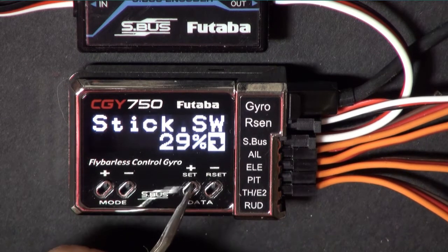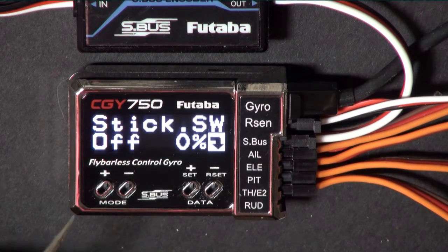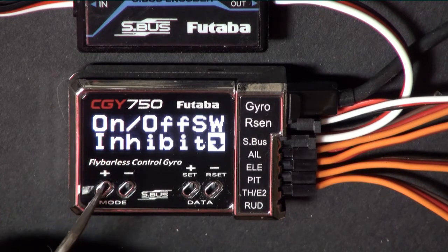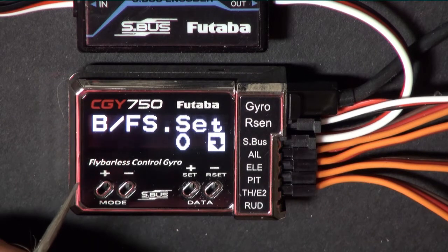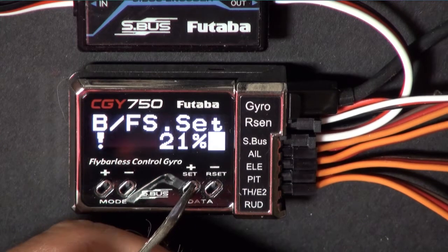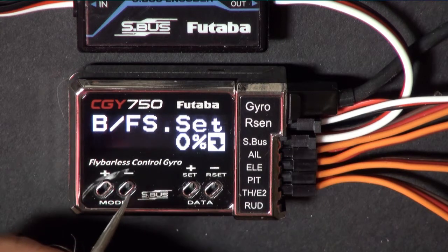Let's put it at 29% - that's how you set when your governor comes on. I leave this inhibited; I tried it with a switch for a while but it just doesn't work out. Battery fail safe - that's the throttle setting you want if the battery goes below a certain voltage. In this case mine is set to 3.8 volts.